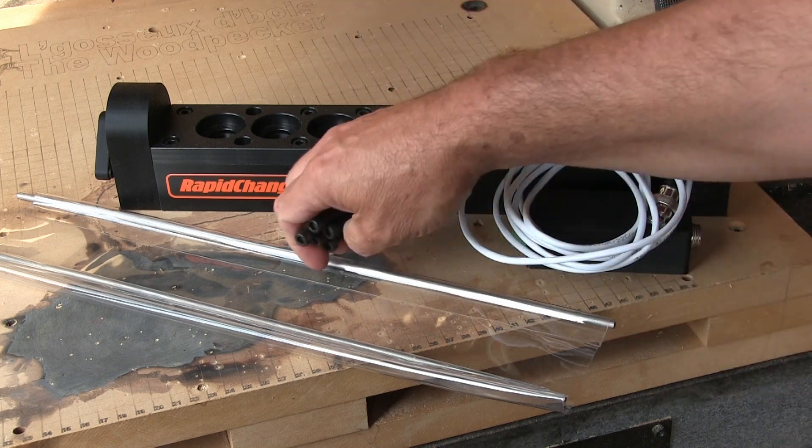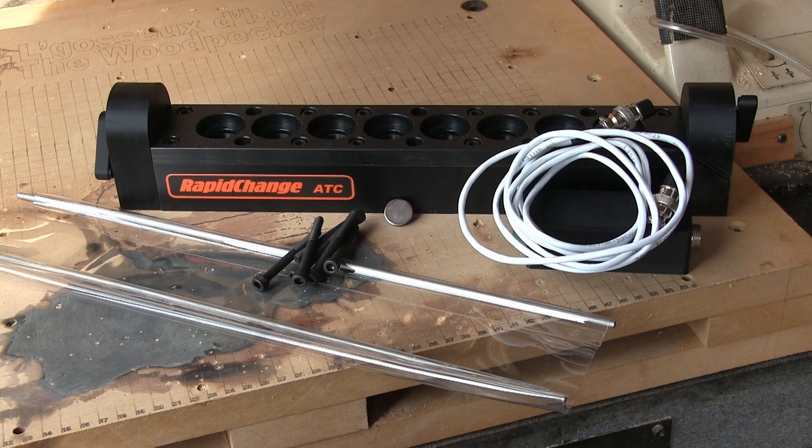It also came with some 6mm bolts to fix the magazine to the CNC table. Those screws are a good thing because it's quite hard to find them here in America.